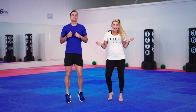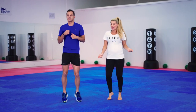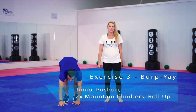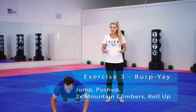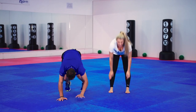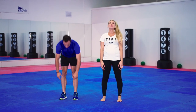This is your active recovery — let your body breathe. Moving on to our next one, a burpee. A burpee, but a lot more fun. You can jump up in the beginning, go into a push-up, two mountain climbers, and then walk it back. As you roll your body up, roll up that spine nice and easy.